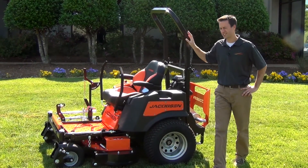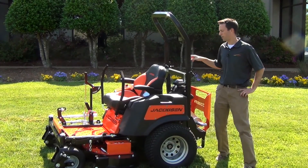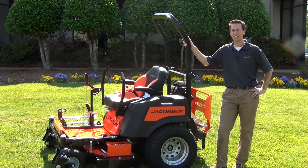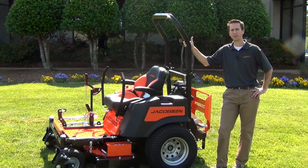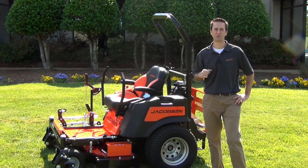It comes in two deck sizes, a 50 inch and a 60 inch deck. It's powered by a Kohler EFI engine, 27 horsepower. The great thing about an EFI engine is it gets about 25% better fuel economy than a standard carbureted engine. That means every fourth hour that you're mowing is pretty much a free hour of gas.